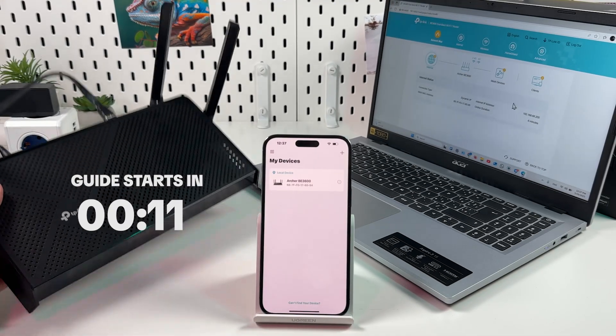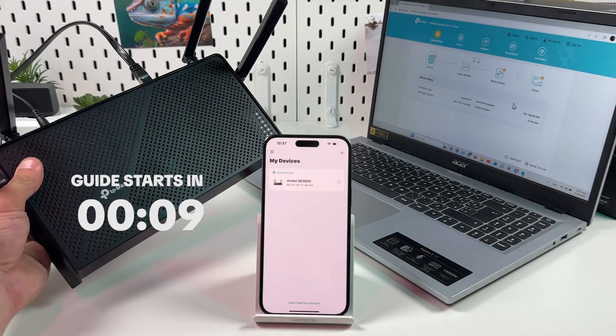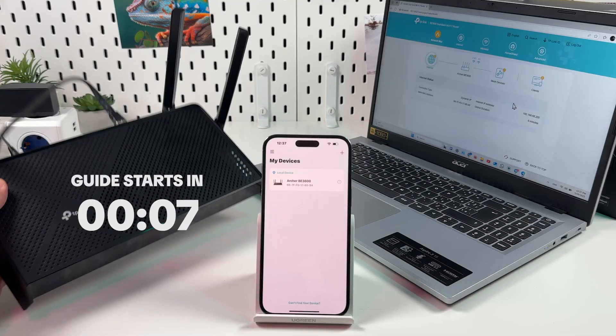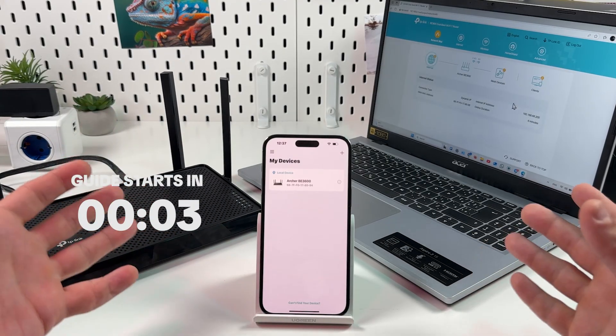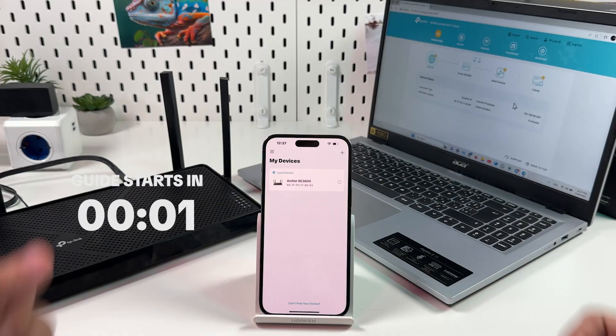Hi everyone! In this video I will show you how to set up a Wi-Fi network on the TP-Link Archer BE3600. I will show you two methods, so watch the full video and let's get into it right now.